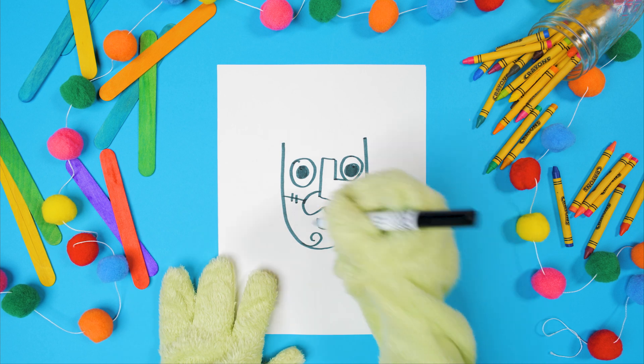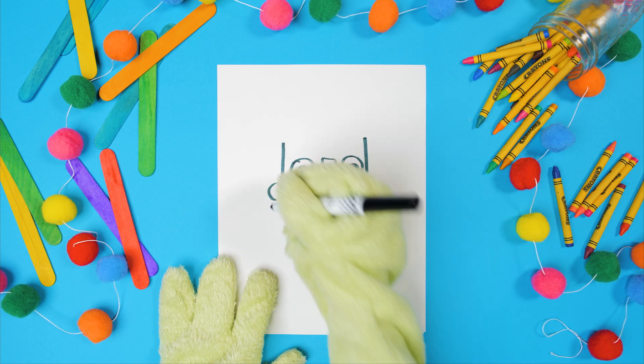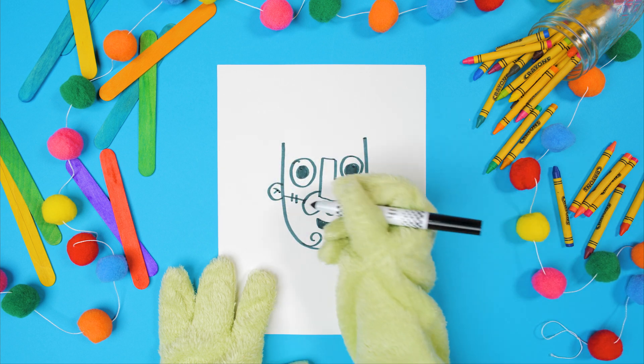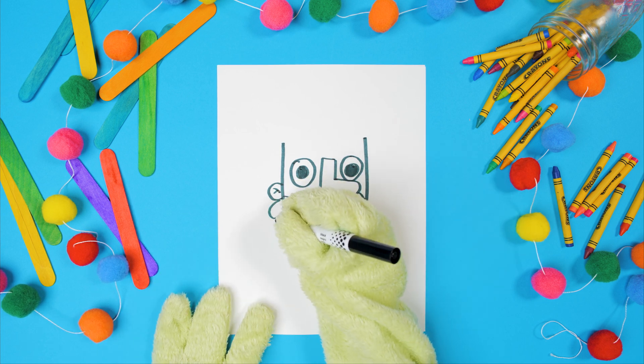Go to the side of his face right here to make his ear. Just do a little C with a little tiny Y inside. Perfect! And right under his ear, do three poofy U's on the side of his face for some of his hair.